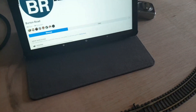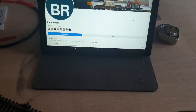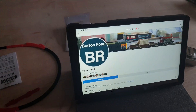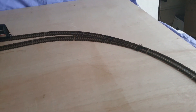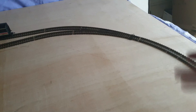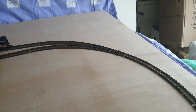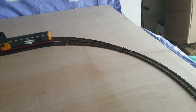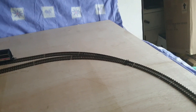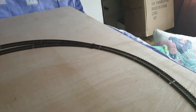It's just a short layout update. Basically none of this is secured because that point there is going to go - I've got stuff derailing on it. It works one way with some stock but not with other stock, so that point and the siding are going to go.